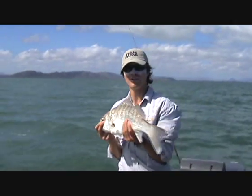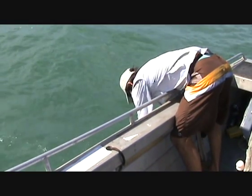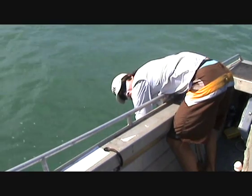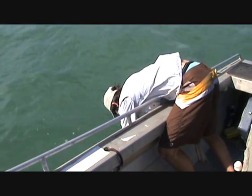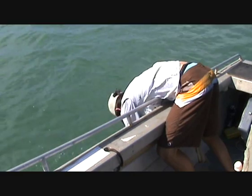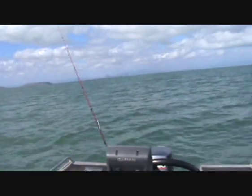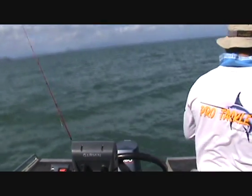Beautiful. So we'll let him go now — beautiful fish. Just leave him in the water for a bit, get some water through the gills. We'll take some photos first. Okay, we'll let him go. There he goes. Now your turn. My turn — oh yeah!